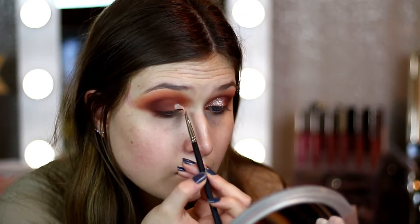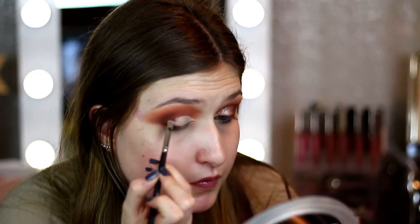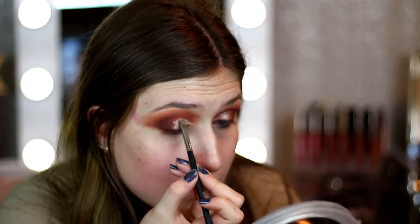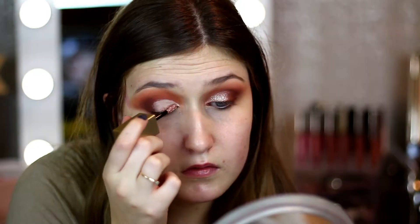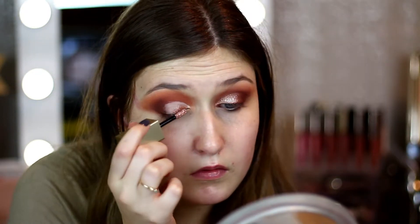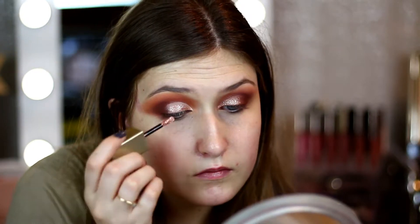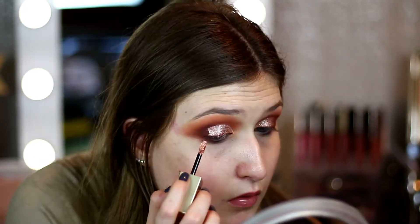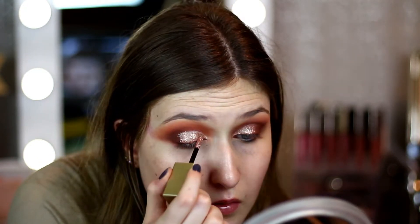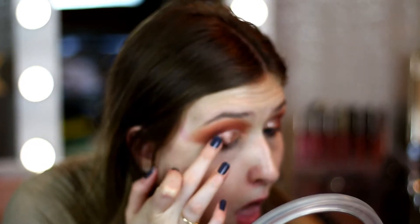Then we're going to go in with Tarte Shape Tape and a Morphe brush — I'll have the exact number linked down below — and this is perfect for carving out the crease. We're going to use the glitter, and I find it's better to have a base with these glitters. This is the Stila rose gold glitter. I have quite a few but I've never used the rose gold one — I picked it up a couple weeks ago and wanted to use it in today's tutorial. I really love this look coming out more grungy-ish.